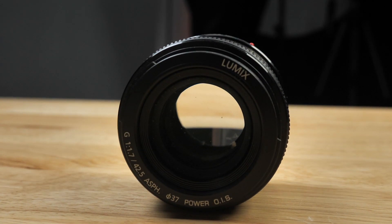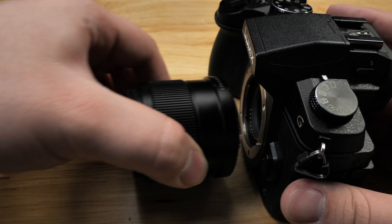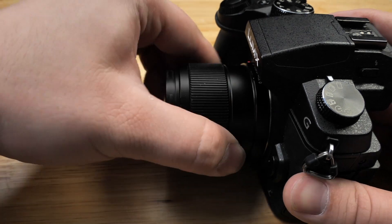Looking at the lens, it is really simple. There are no fancy switches, no fancy buttons. There is a ring that goes around it that does allow you to focus. Note that this is a prime lens — it doesn't zoom. You're going to have to zoom in and out with your feet, but that's fine. Prime lenses are known for being fast and being sharp, and that is exactly what this is.